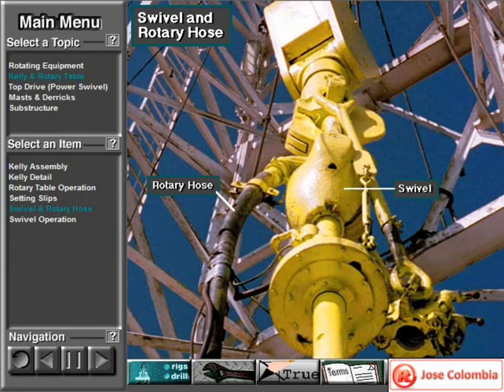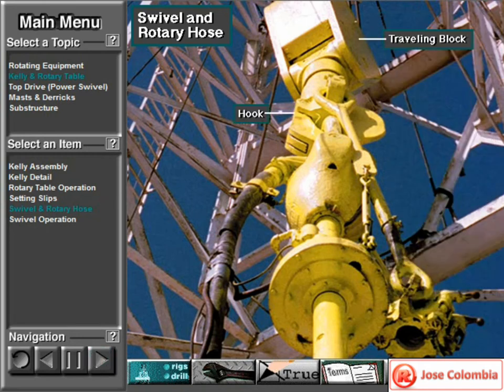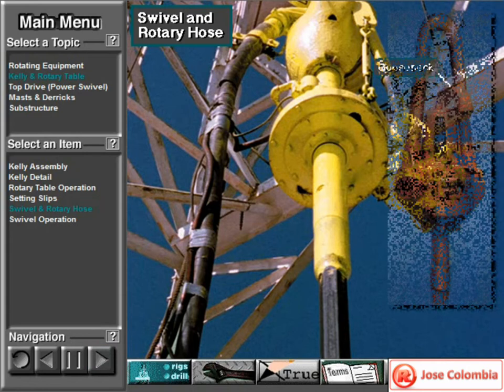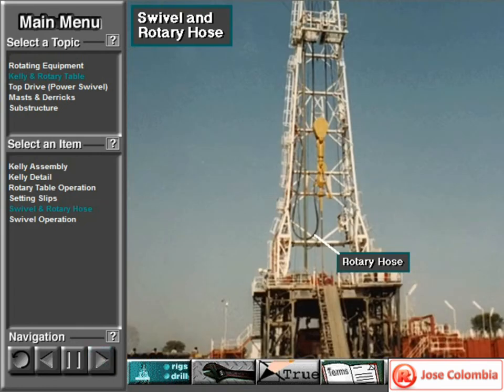A rotary table and Kelly system includes a swivel and rotary hose. The swivel has a bail, like the bail or handle on a bucket, only much larger. The swivel bail hangs from the hook on the traveling block. The swivel allows the attached Kelly and drill string to rotate. At the same time, the rotary hose conducts drilling mud into a curved pipe called the gooseneck. The gooseneck attaches to the swivel and carries drilling fluid to the swivel via the wash pipe. The rotary hose is a flexible, steel-reinforced hose that allows the swivel to move up and down within the mast.